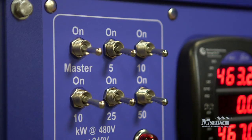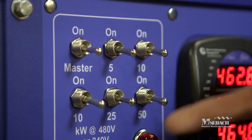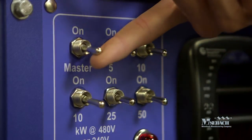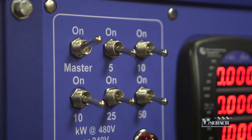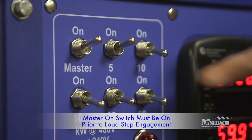Next, we are going to cover load step engagement as well as meter operation. The X100 load bank is equipped with six toggle switches: a master on, a 5, 10, 10, 25, and 50 kilowatt load steps. In order for the load steps to engage, the master switch must be placed in the on position. Once the master switch is engaged, any individual load step may be engaged, or a combination of load steps may be engaged that will sum together.